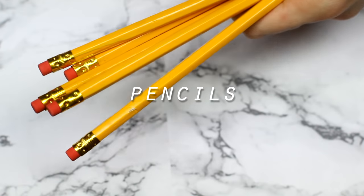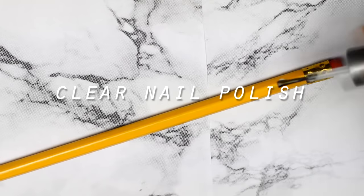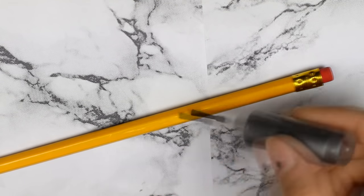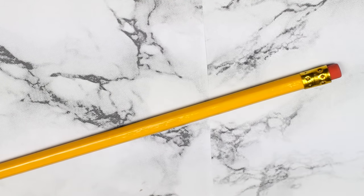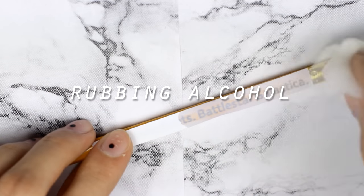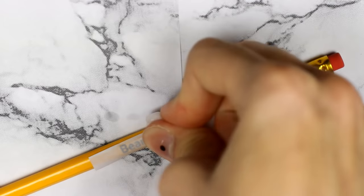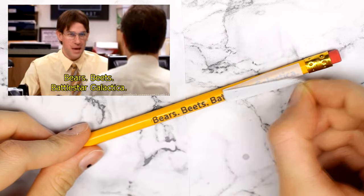To make this I took some plain pencils and then I printed out some quotes from various TV shows. Make sure you print them mirrored so that when you transfer them on the pencil it will be flipped on the right side. To make the text stick I had to put a layer of clear nail polish on the pencil first — make sure to put enough nail polish to cover the whole area where the text will be. After that's dry, take the quote and press it onto the pencil with some rubbing alcohol so the ink transfers, and make sure to really press it. After that just peel off the paper and you're done.